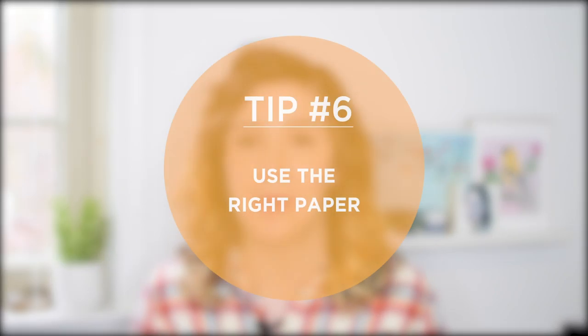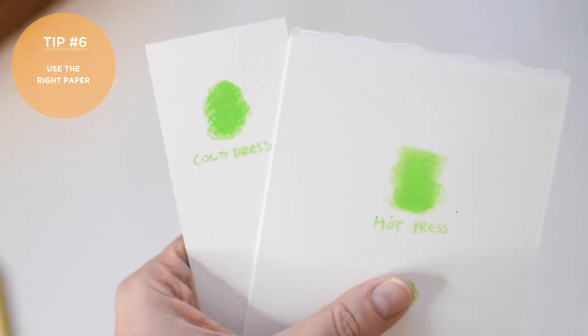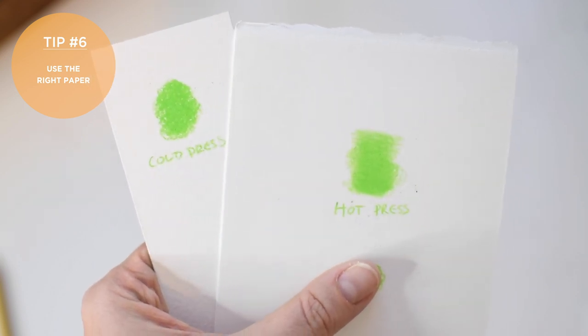Tip number six is similar — it's to use the right paper. You can use colored pencils on any kind of paper you want; there's no requirement for specific colored pencil paper. But using it on different kinds of paper will have different effects. If you work on a hot-pressed or really smooth paper, you're going to be able to get a lot more detail, because the paper doesn't have those little dips and ridges like cold-pressed or rough watercolor paper does. That can be great for refined work like pet portraits or people portraits, or anything with a lot of fine detail. I also tend to choose smoother paper when I'm working smaller.